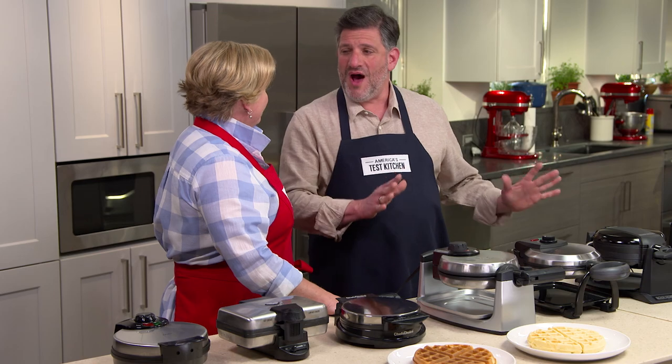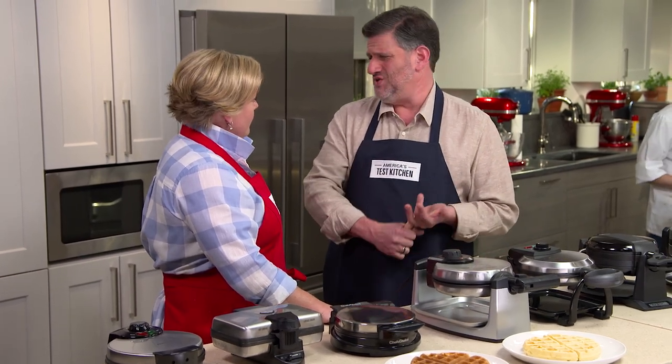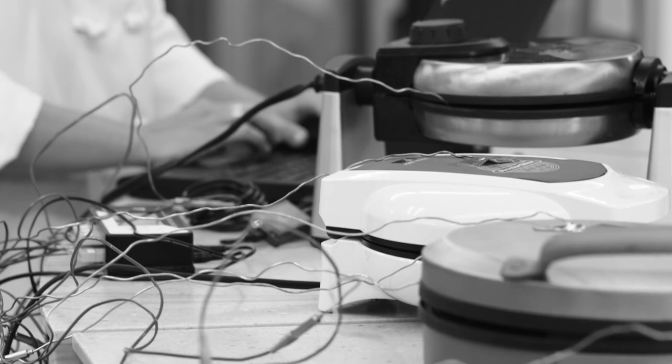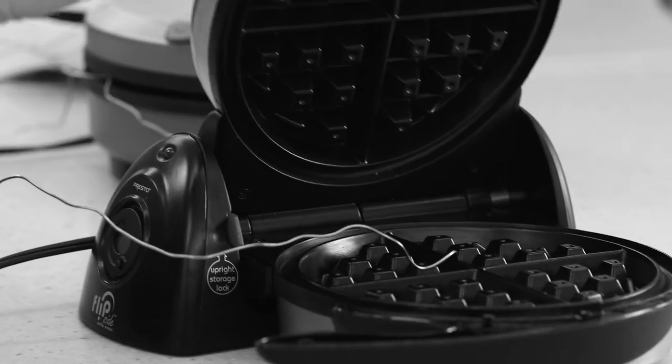Amongst all the others, there was a wide range in terms of performance. Some turned out waffles that were way too pale and gummy. Some were patchy looking, some were overcooked and too browned. We wanted to find out what was going on in terms of the heating cycle, so we broke out the thermocouples and the temperature tracking software.